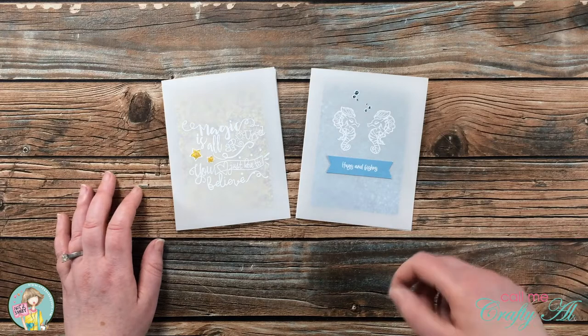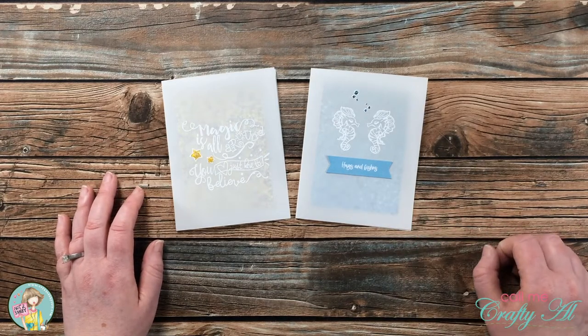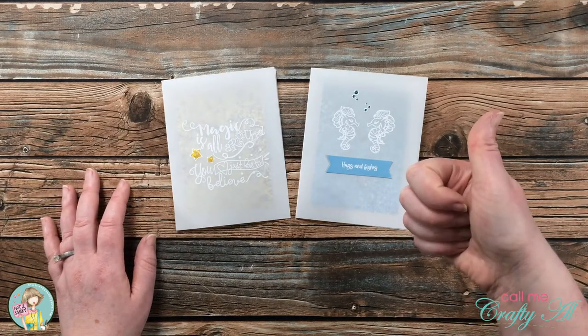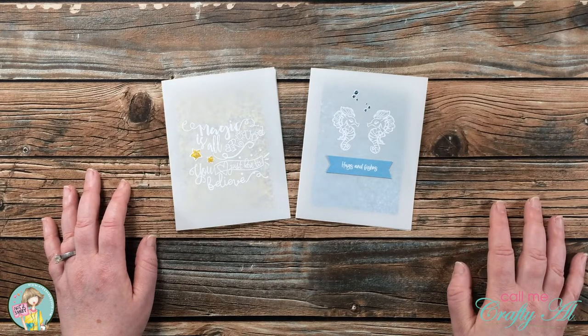I hope you enjoyed seeing how I made today's cards using the latest Not Too Shabby kit, Mermaids and Friends. If you did, as always I appreciate a thumbs up. Until the next video, I hope you're having a crafty day!